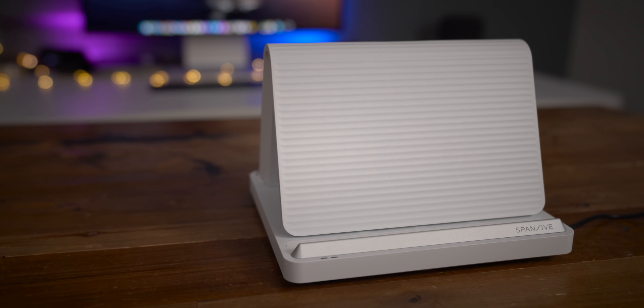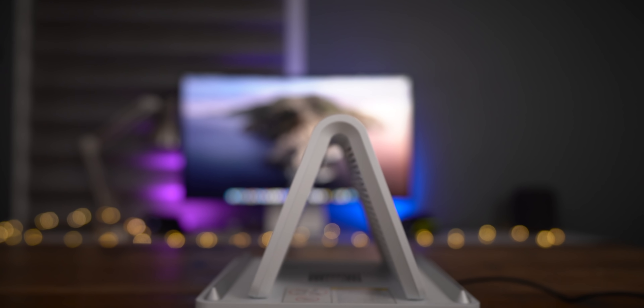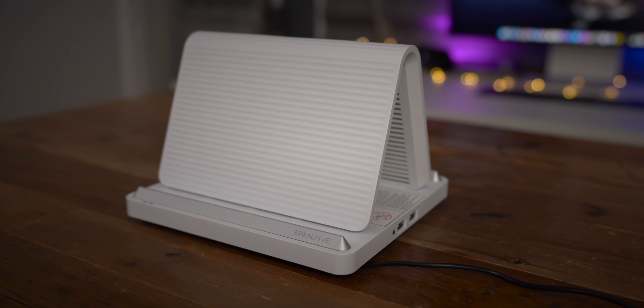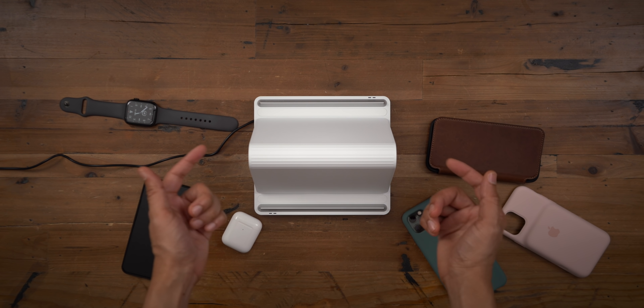Even though the Spansive Source is primarily comprised of plastic, it is a high-quality plastic — it doesn't feel brittle, and there are aluminum accents as well. From a build-quality perspective, it's one of the nicer chargers that I've tried.